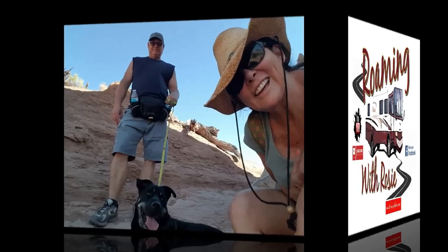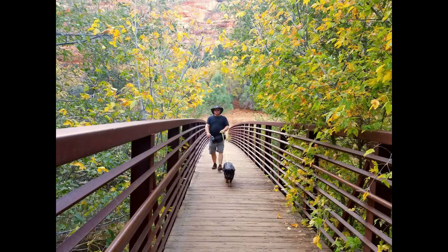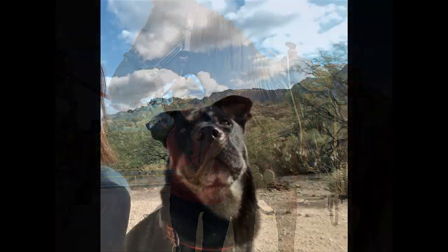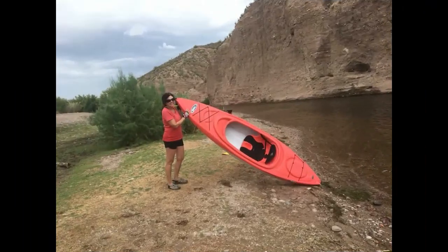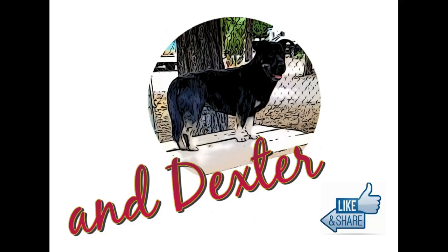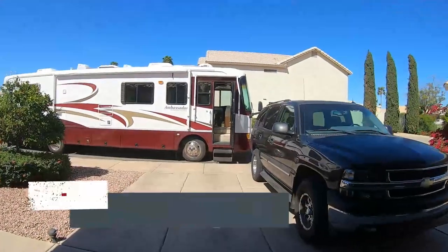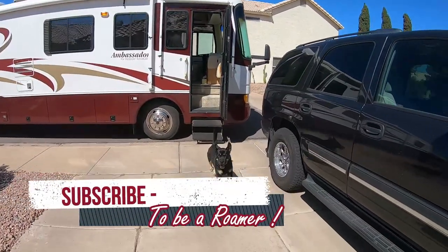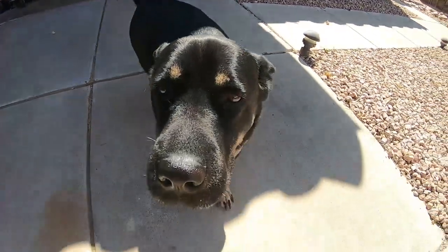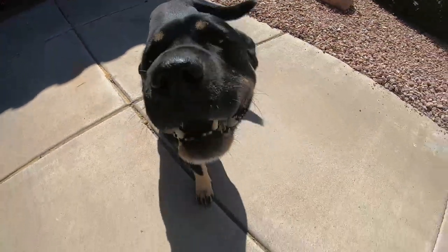We're not sure if we're going to be literally tearing out the jackknife sofa. Oh, we're going to be tearing it out. We are looking for Dexter. Open the door - and he just ran straight out and jumped into Rosie. Good boy.